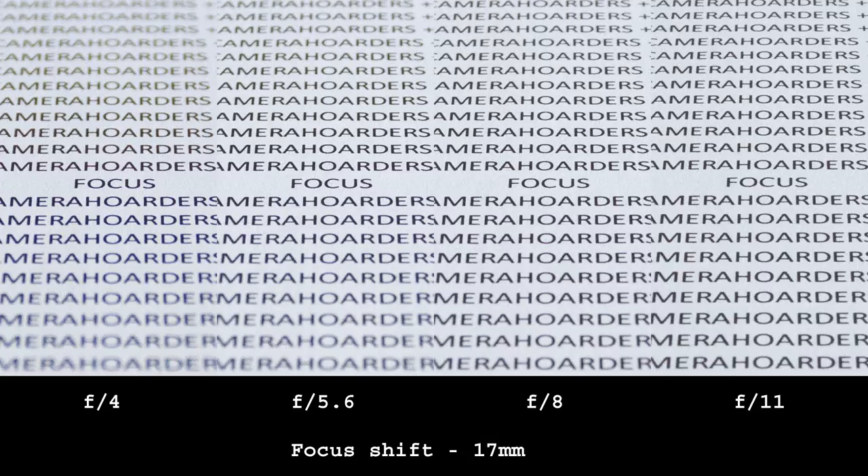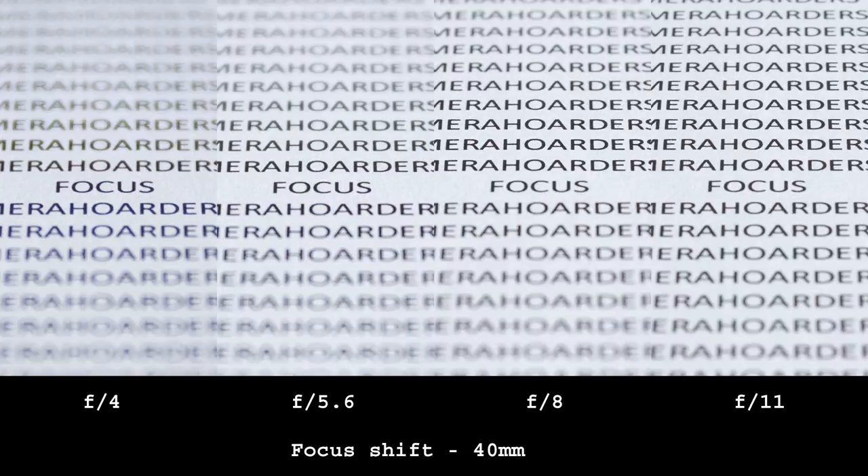At wide angle, focus shift does not exist. At 40mm there is some around F8 and a bit at F11, but this is only visible at close focusing distances. At longer subject distances it does not show up, so there is nothing to worry about.